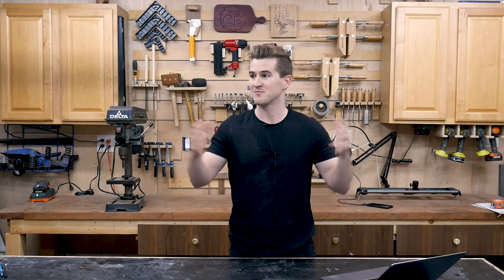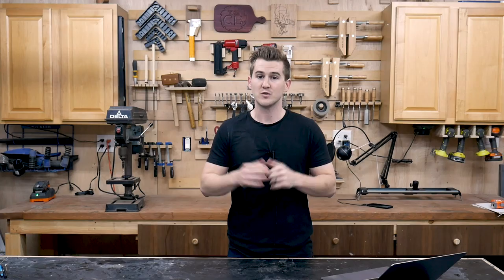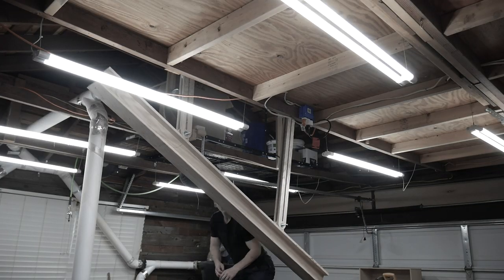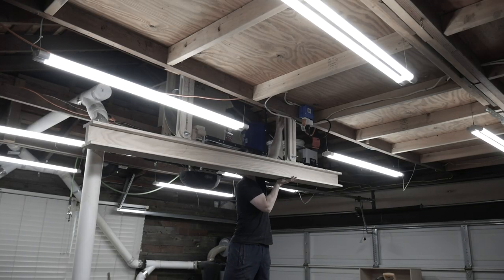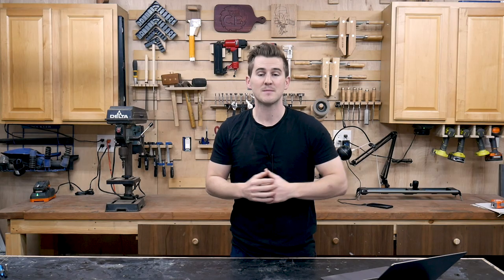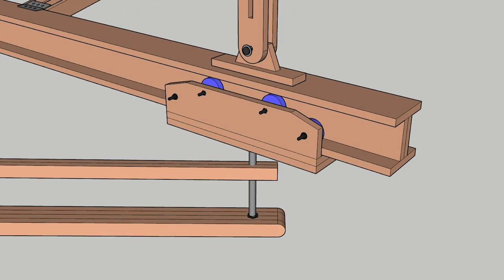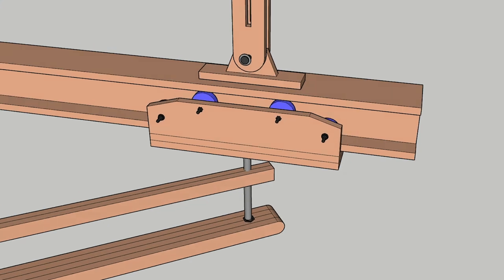Hey everyone, I'm Zach from Workshop Edits and welcome to my shop. Welcome back to the three-part series of building the suspended crane system for my camera setup in the shop. In episode one we focused on building the roof-mounted height-adjustable system as well as the i-beam that the dolly system is going to mount onto. In the second episode we're going to focus on building the actual dolly that's going to run along that eight-foot track I built in the previous episode.